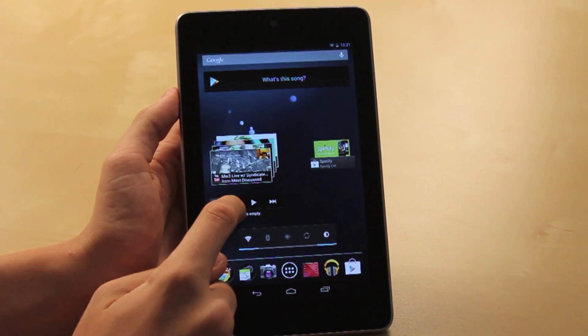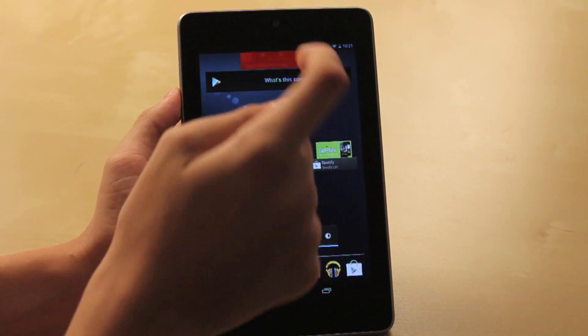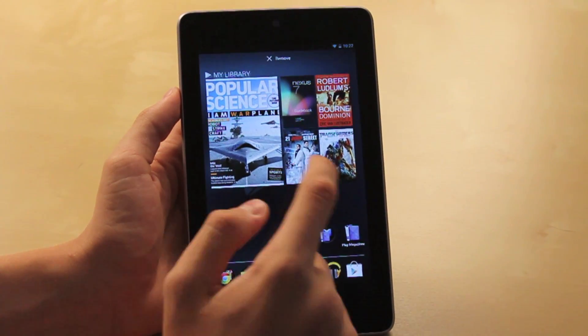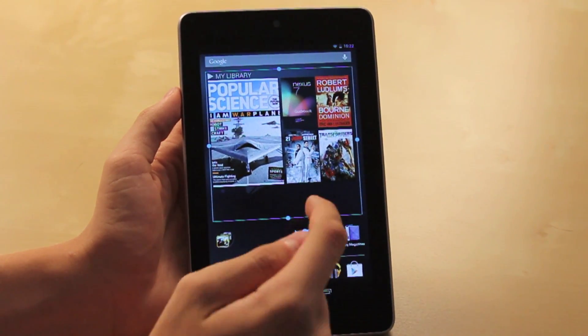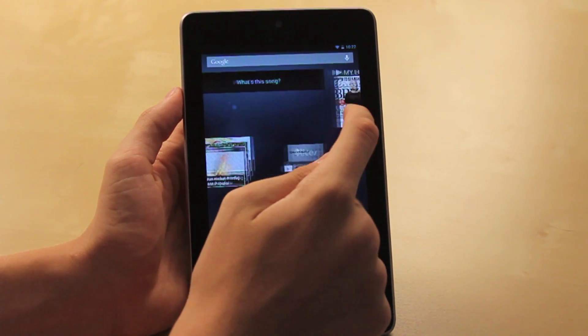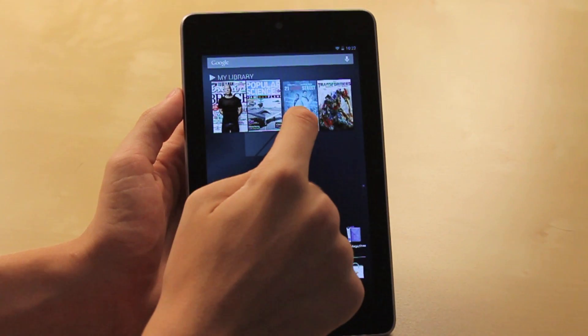If you want to delete the widget, all you have to do is hold it down, drag it to the top, and it's gone. You can also resize some of them as well — hold it down and some options will pop up for certain widgets so you can size them down and resize them, giving you more room to work with.